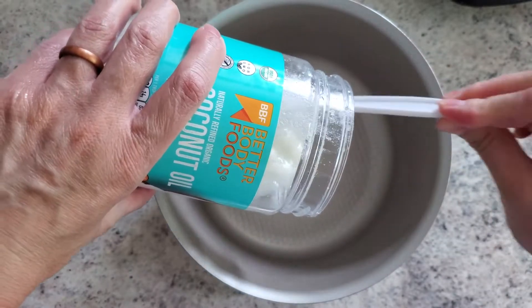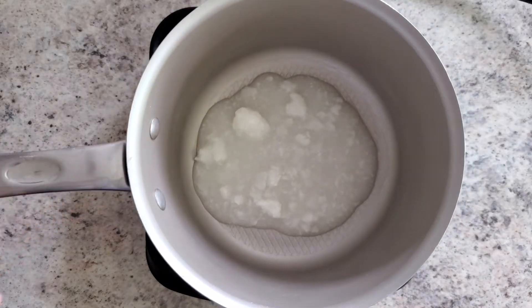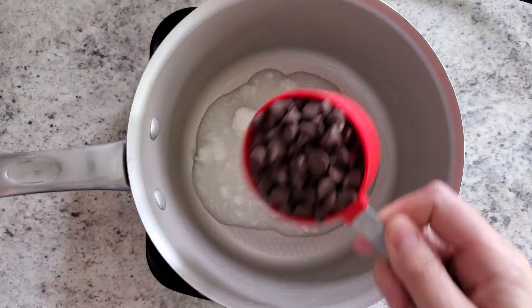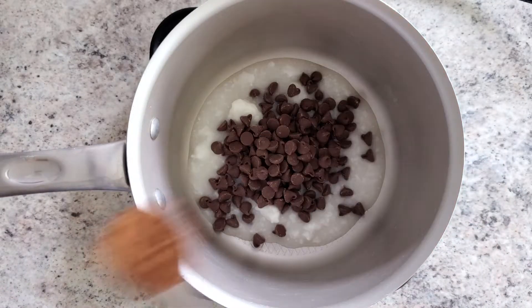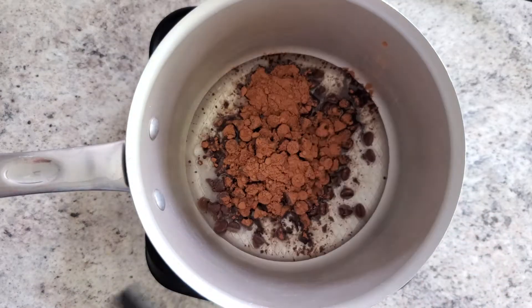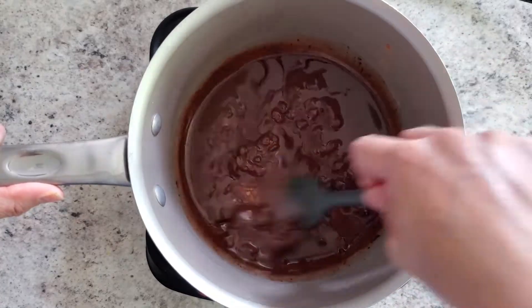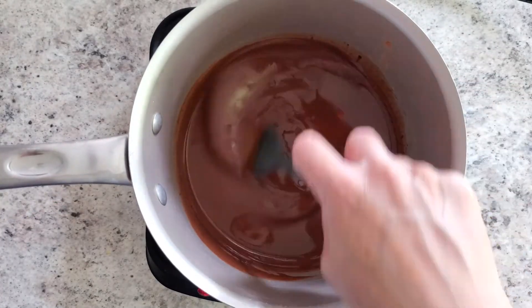It calls for a third cup of vegetable oil — I'm going to use coconut oil instead; no one even knows. Then add a half cup of chocolate chips — you can do semi-sweet, dark, or milk — and two tablespoons of unsweetened cocoa powder. Just mix that together until your mixture is nice and smooth, then remove it from the heat.